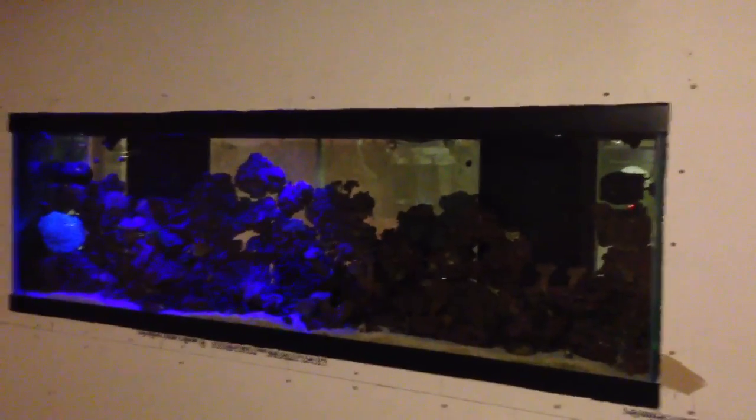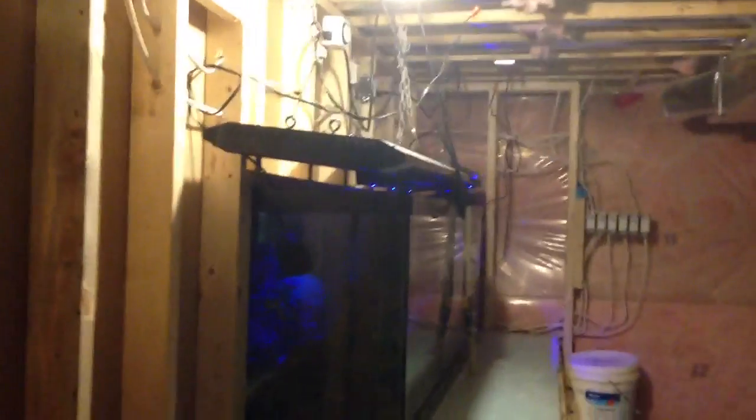We're just at the beginning stage. The lights are off and we're getting into the evening time here — that's just when I'm doing the job. It's towards the evening and the lights are shutting off on the tank.